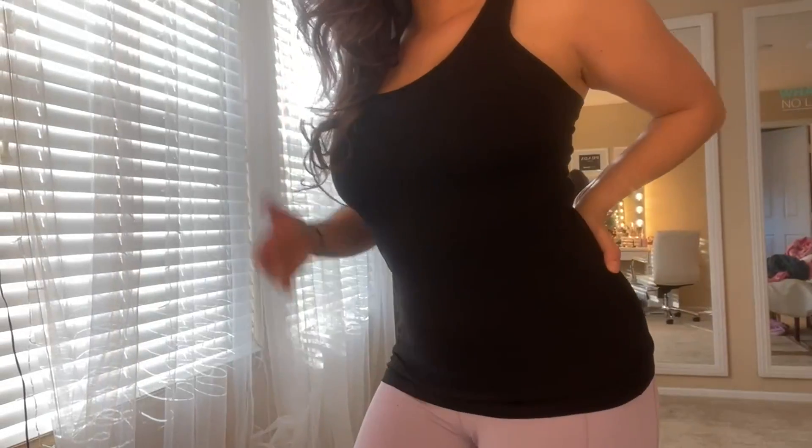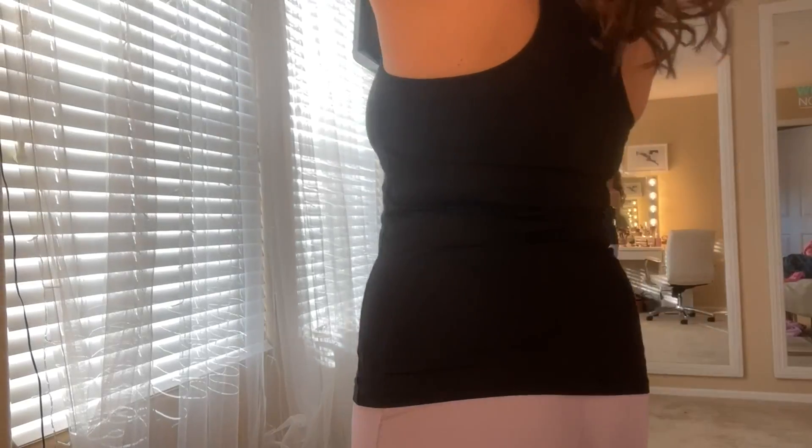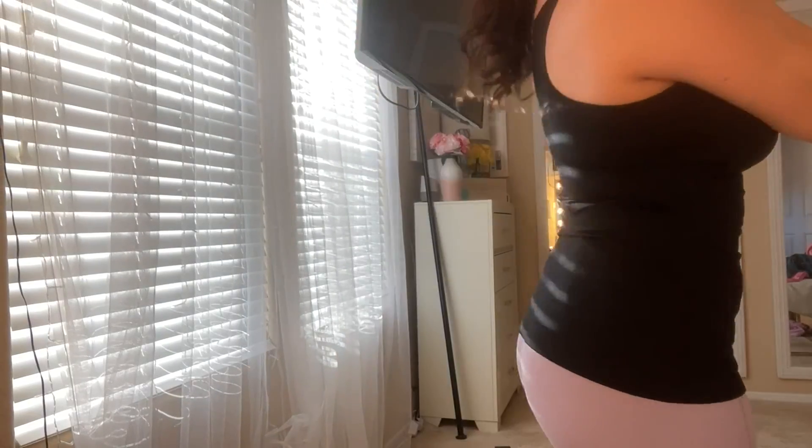Here it is in the purple and here it is in the black. It does have 5% spandex and 95% cotton, so it's super soft with a little bit of stretch to it as well. I do find it to be a pretty flattering cut — definitely check it out.